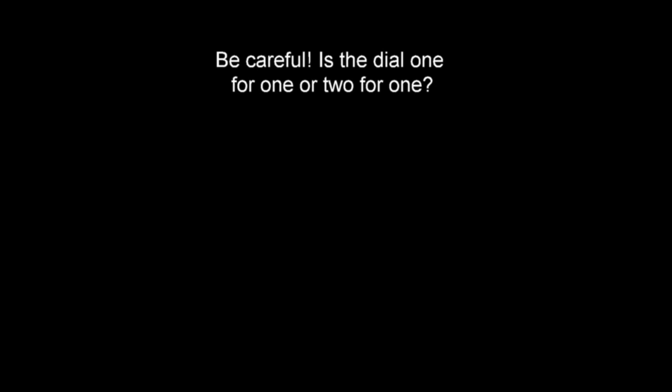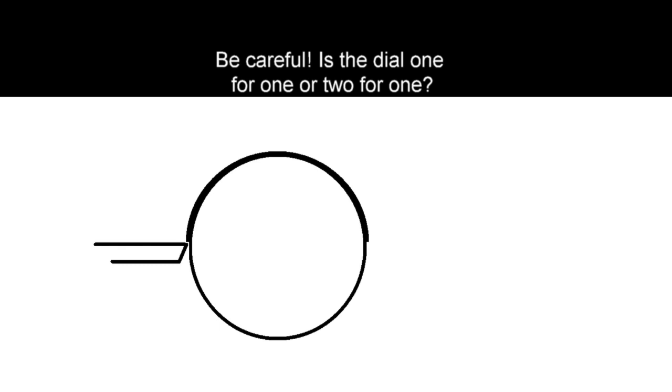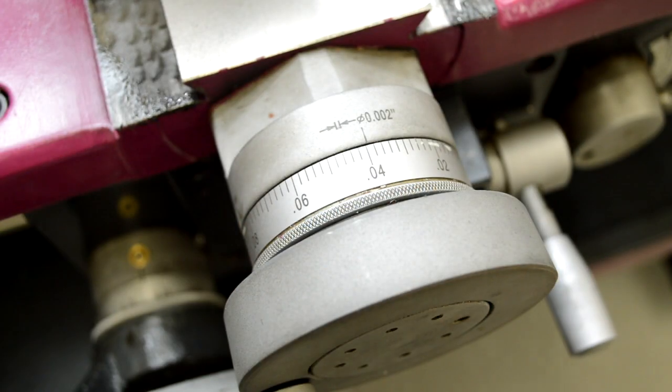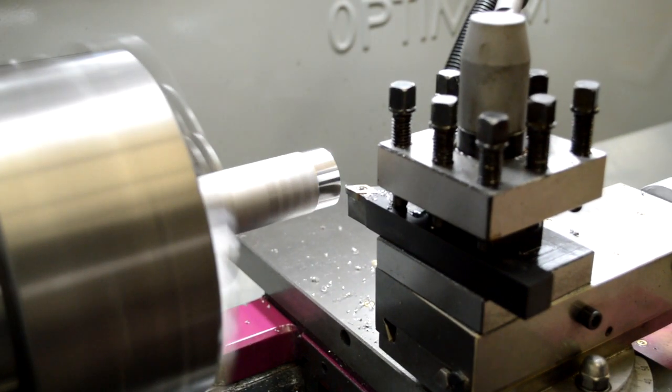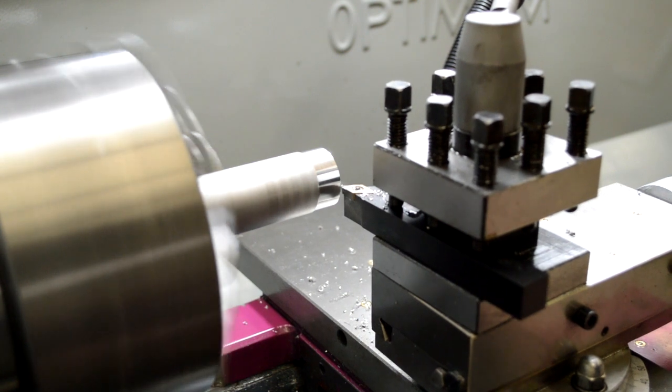Check your dial and make sure that you're 1-for-1 versus 2-for-1. A lot of dials, if you cut 40 thousandths on one side of the material, once it turns over you're cutting 40 thousandths on the other side — a total of 80 thousandths — which puts you 40 thousandths under your number. So make sure you're 1-for-1. On this machine we're 1-for-1, so we dial in 40 thousandths and take our next pass.